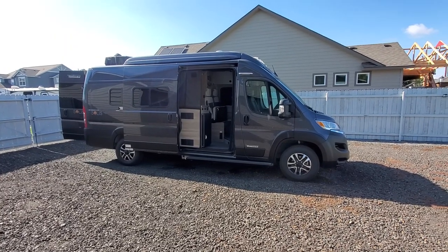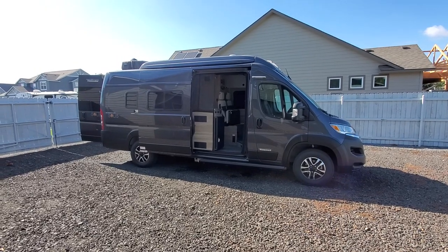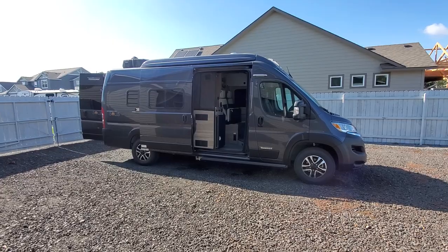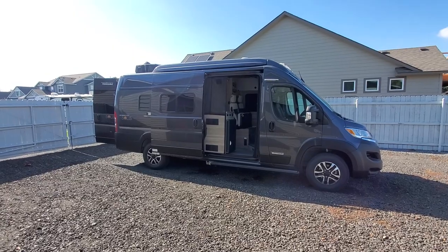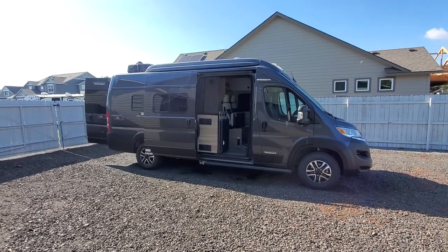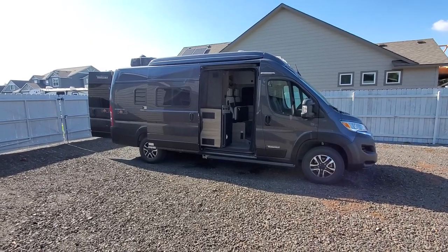Hey everyone, welcome back to my channel. Today we're going to winterize the 2023 Winnebago Solis 59PX. It's that time of year. But before we get started, please don't forget to like and subscribe so you don't miss out on any informative content. Let's get started.